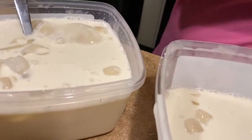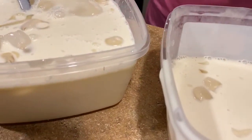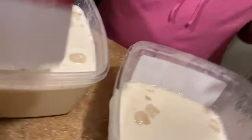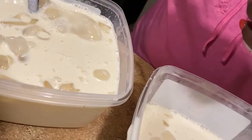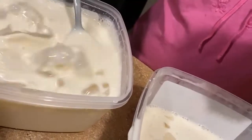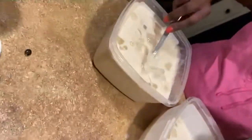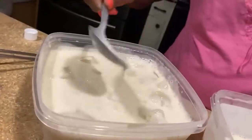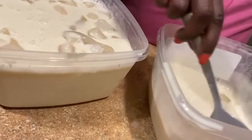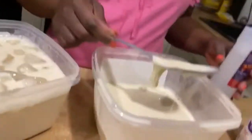The juice is done. All we need to do right now is put some on it — I'm gonna put a little bit just to give it taste. The smell is so good, guys. So good.